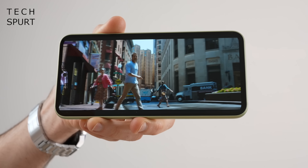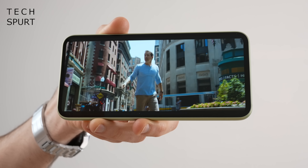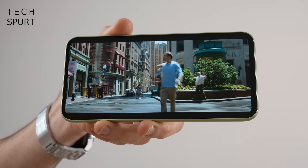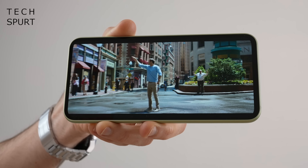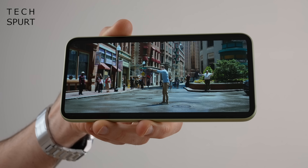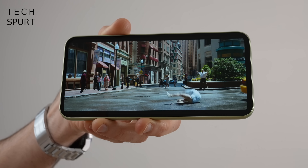As today is actually a sunshiny day here in blighty I did run outside and test it out, and outdoor visibility is no problem at all. This OLED screen also tops out at 120Hz so skimming through the UI and supported apps all feels super creamy smooth.